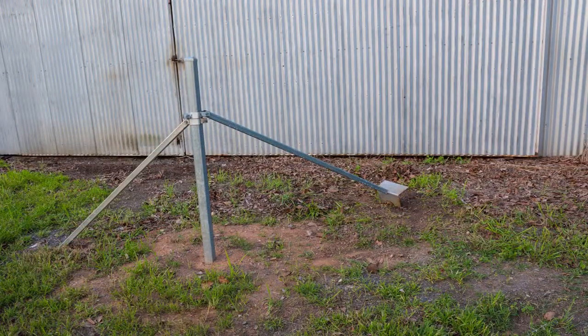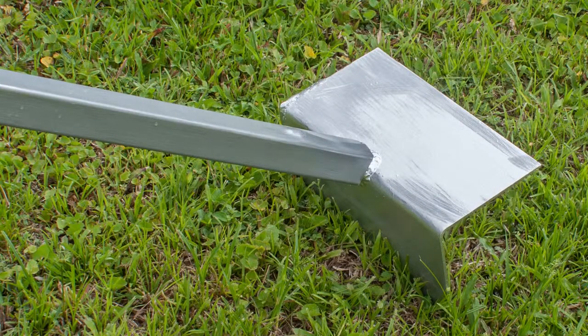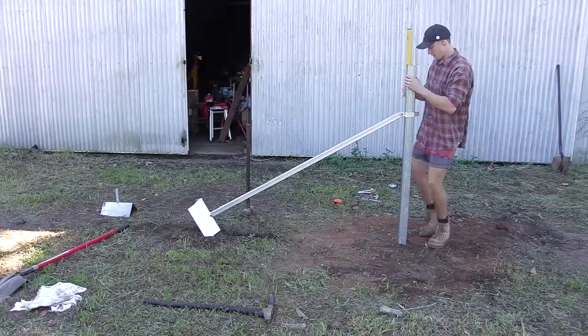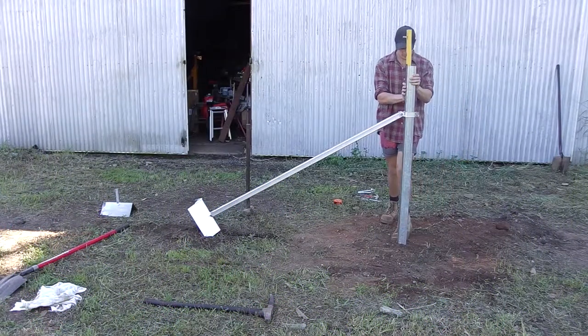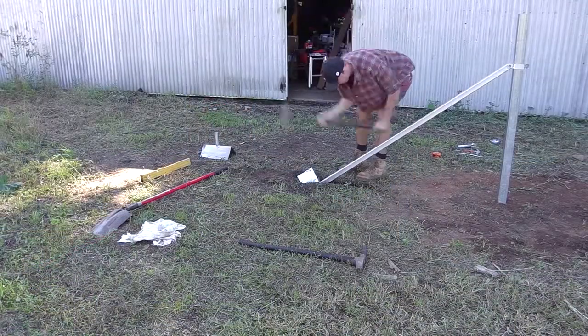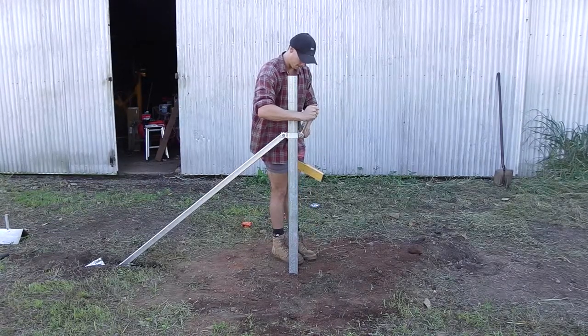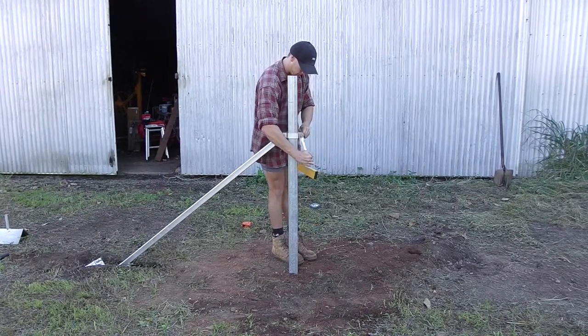The foot of the stay can be installed horizontally if the topsoil is not deep enough to facilitate the foot being driven into the ground. Once the foot has been hammered into the ground, the stay clamp can be adjusted up or down to plumb the post.